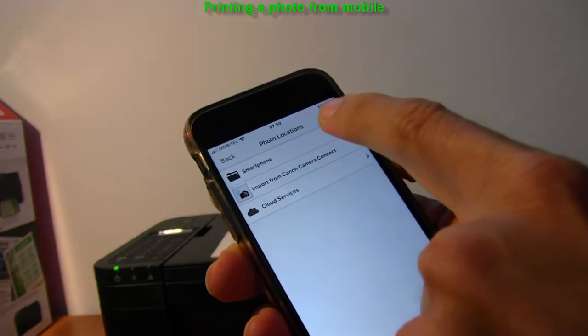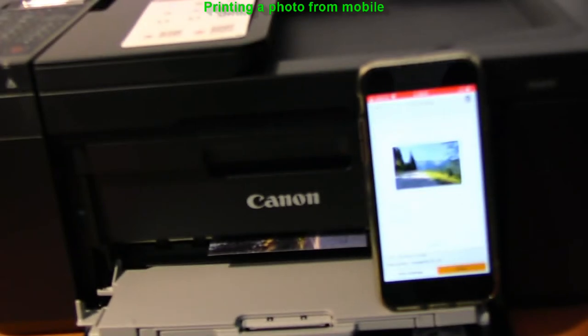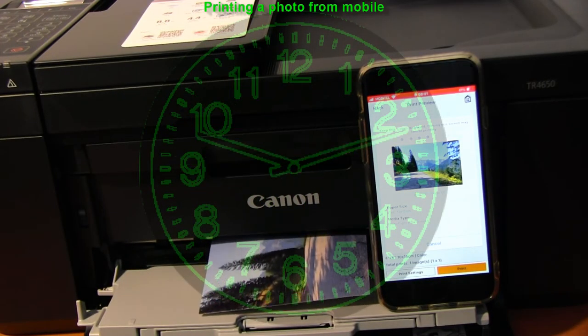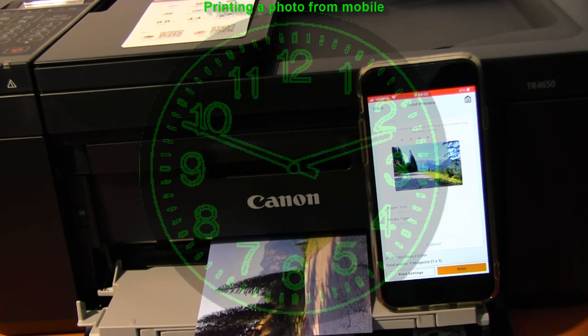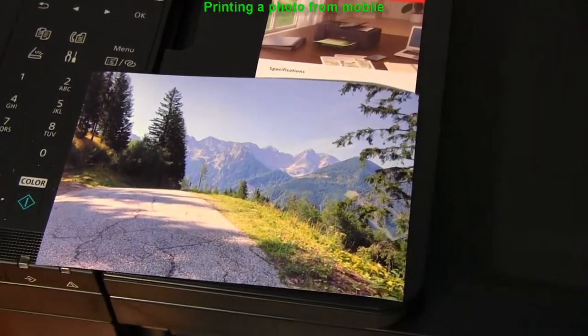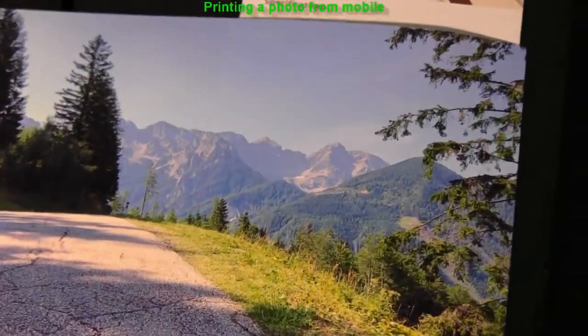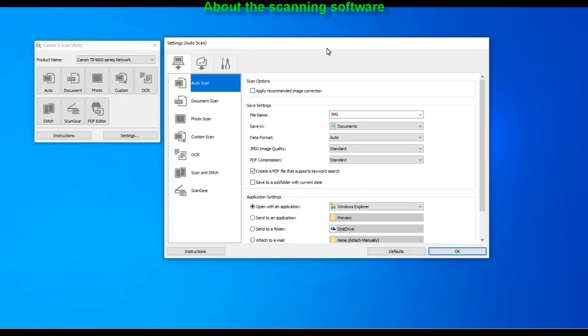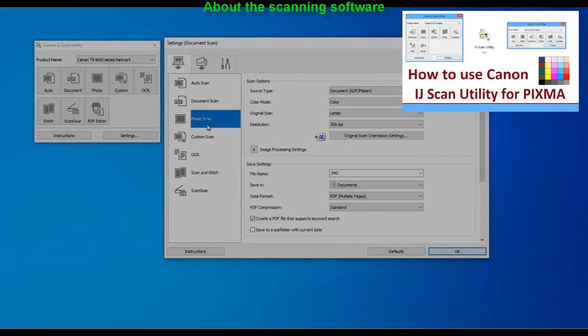And here is a quick photo print from the app. In the upper right corner of the screen you will find my full scan video.